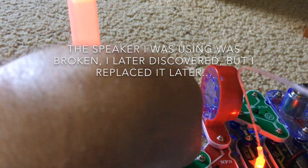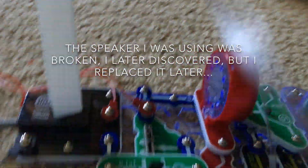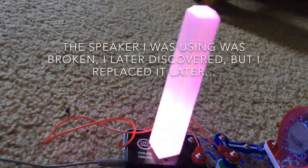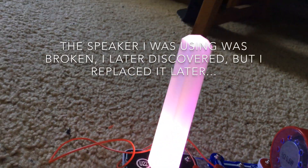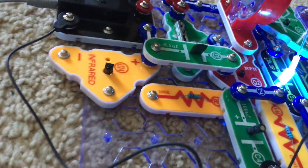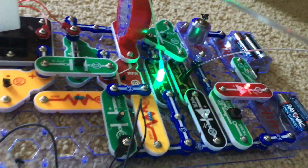For some reason the speaker is not working — it's supposed to play my music — but the music is also controlling the rate at which the color organ changes colors. If I pause it, the color organ LED will turn off. The infrared detector and R5 resistor are just supporting components, so they don't really have a role in this project.